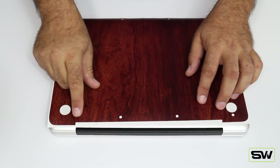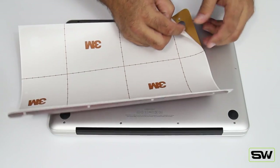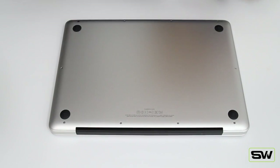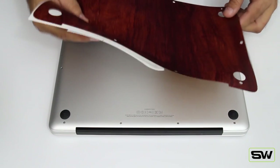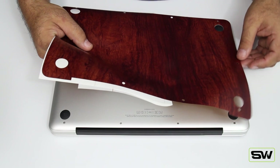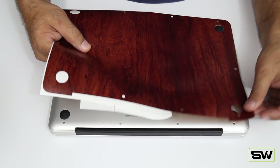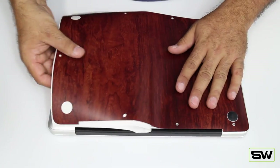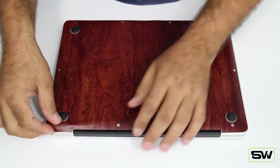Now we'll flip it over and do the bottom. I like to keep the hinge pointing away from me. Grab the bottom skin — here's the hinge cutout, so just make sure it matches up. Same thing: peel it back halfway and crease it, flip it over, and we're going to line up the holes — the screw holes and the two black holes. Start from the bottom, line that up as best you can without pushing down, then line up the middle hole and then the top. If you don't like it, always pull it back up.